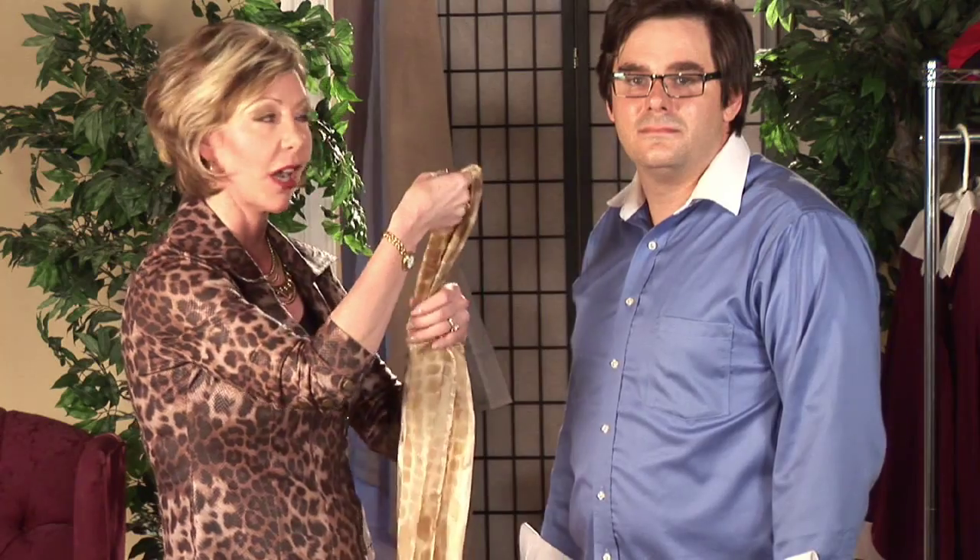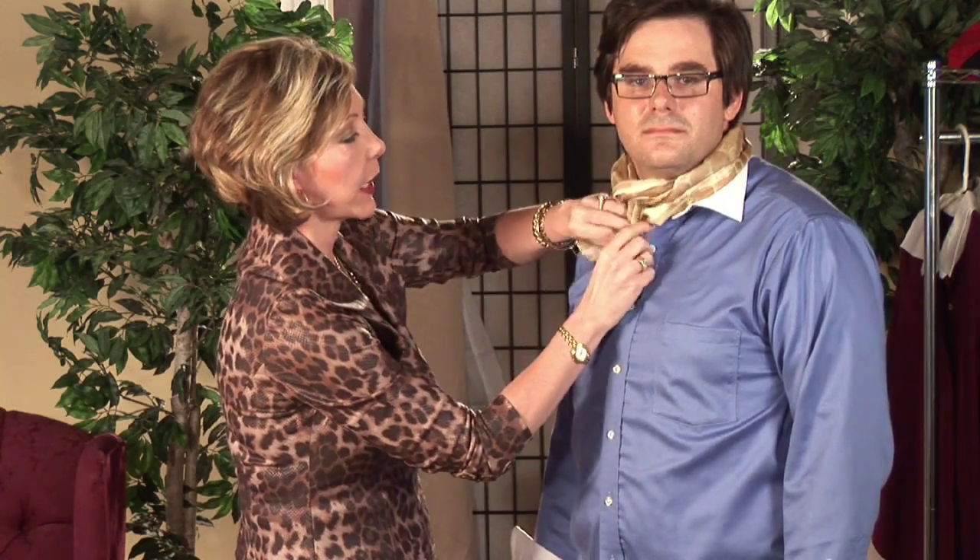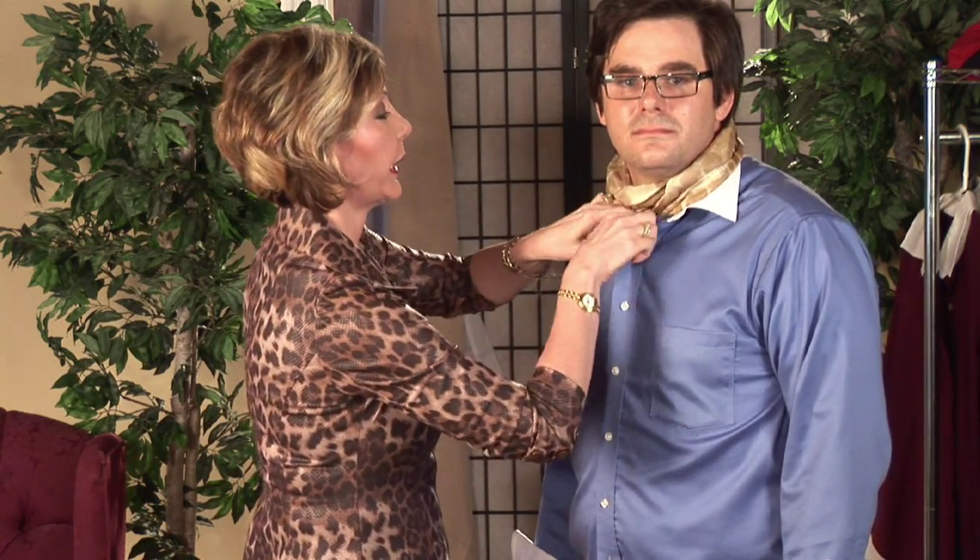Our first look is called the European Loop. I'm going to take a rectangular scarf, fold it in half, bring it around the neck, take the loose ends through the loop, and then pull to tighten. The ends can also be tucked into the shirt for a nice clean look.